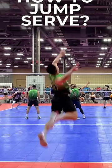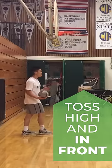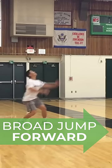Want to learn to jump serve? Here are three quick tips. Toss high and in front of you. Bring your arms down immediately to generate power. And broad jump forward for extra power.